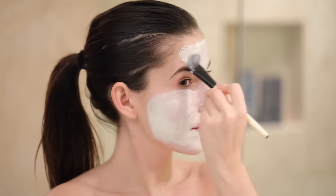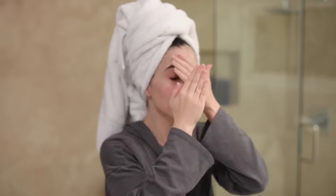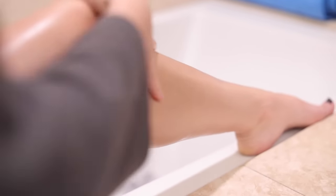Hey guys, welcome back to my channel. Today I am doing a pamper routine specifically for the colder winter months. I'm going to share a few things that I like to do, and I'm gonna start first with a DIY.